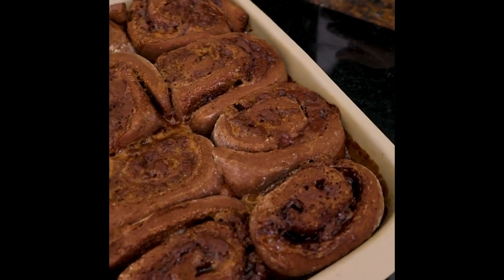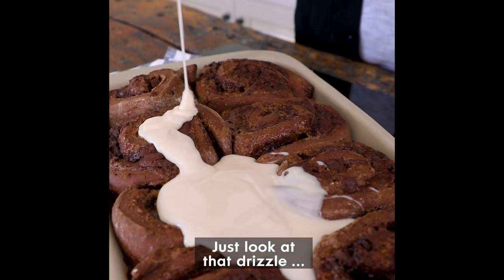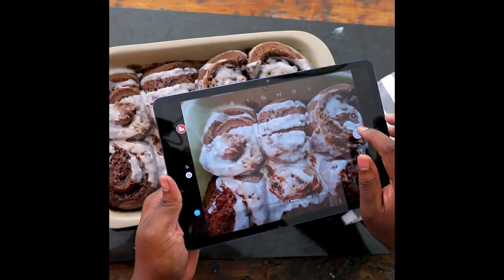Oh my goodness, look at that! My trick is to always put the icing on while it's still hot so it kind of just seeps in and makes it extra extra delicious. This is definitely going on the gram.